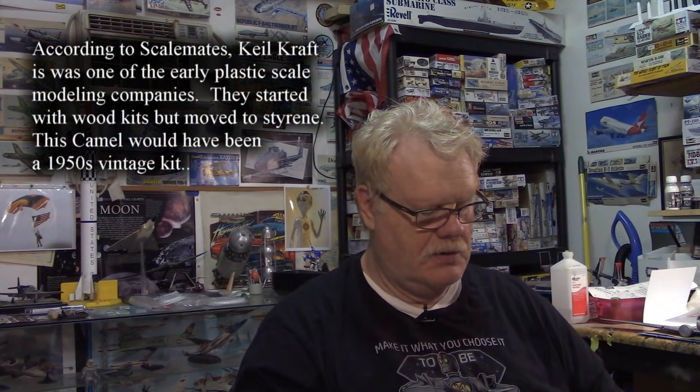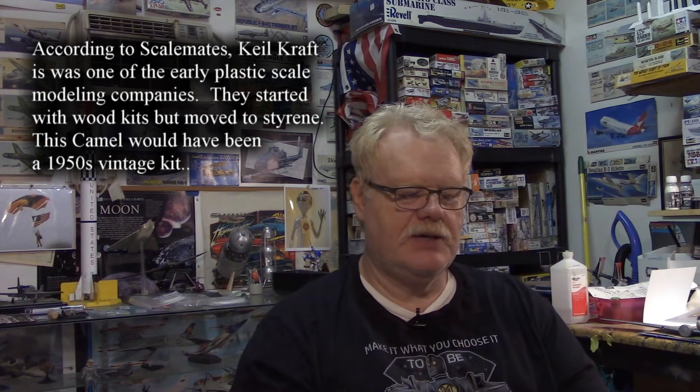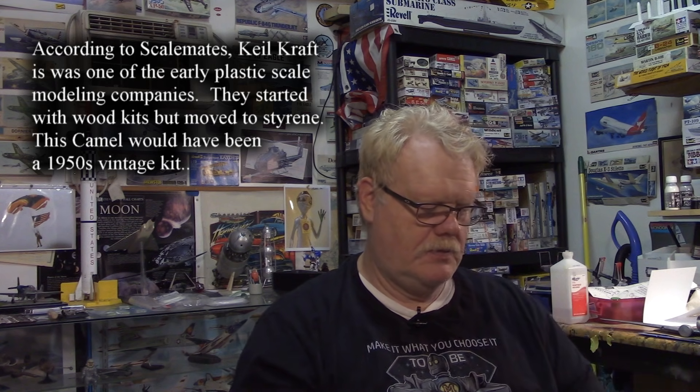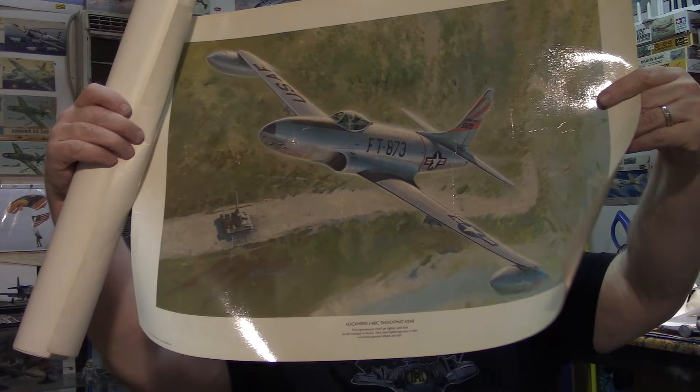We've got the Revell 1/72nd scale Camel, and an old Keilcraft kit — I'll have to look up the history on that one. I know I've heard of Keilcraft but I don't know much about them. This looks like quite the vintage kit — I'll wait until I learn the history before making any decisions. And from Roden, the Sopwith F1 Camel Trench Fighter, which has the Lewis gun above.